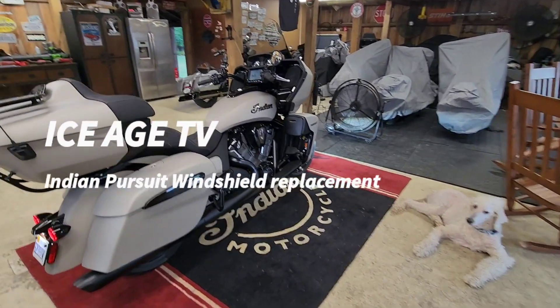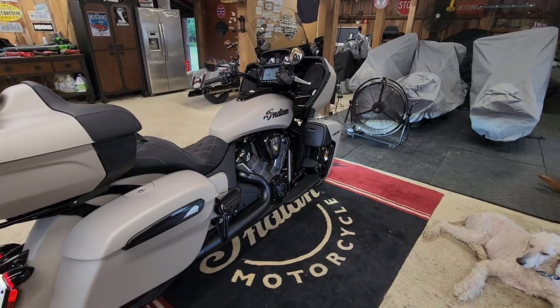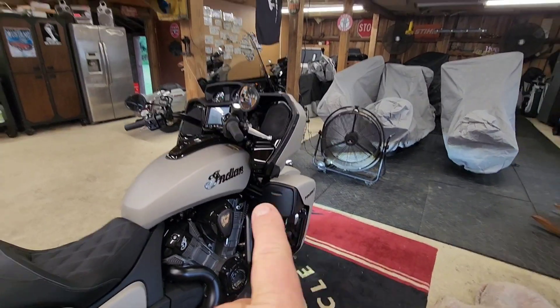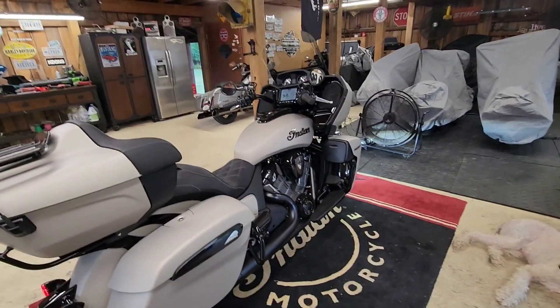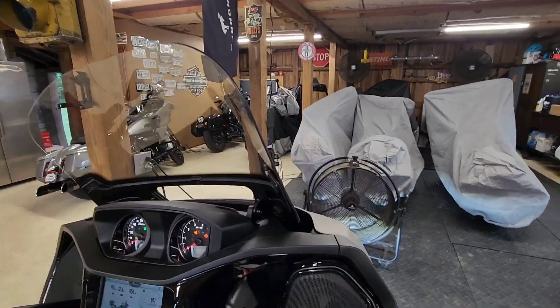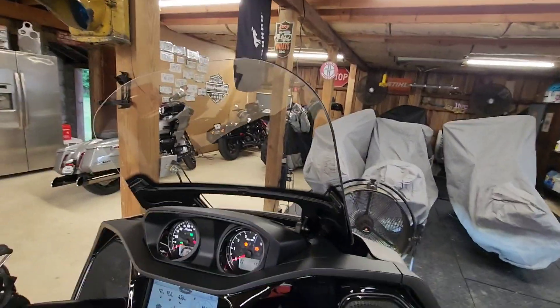Hey, welcome to Ice Age TV. Tonight's project is the 2023 Indian Pursuit Premium Package — I'm going to change out my front windscreen. I just don't like it; to me it doesn't have much flare to it.